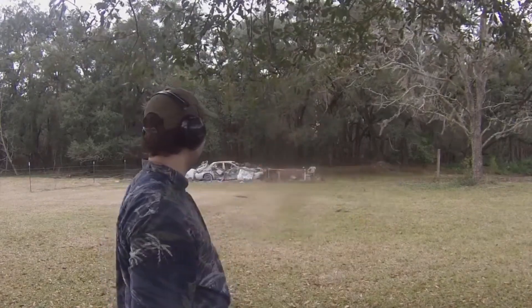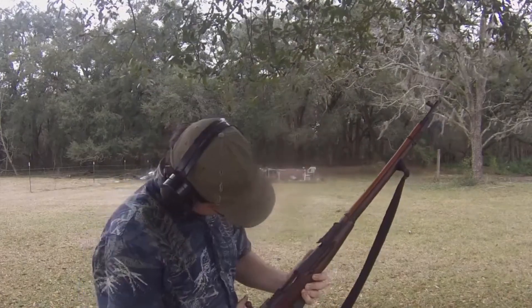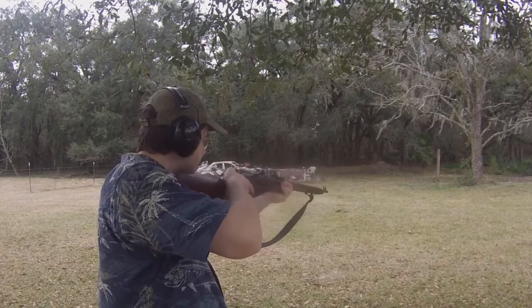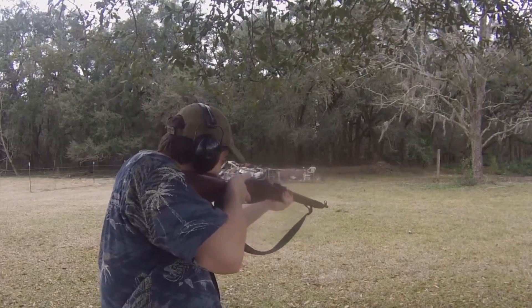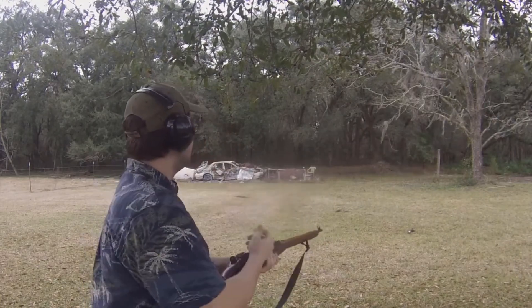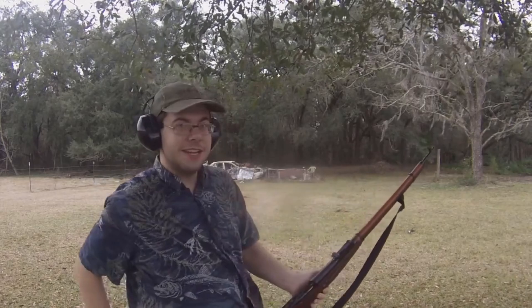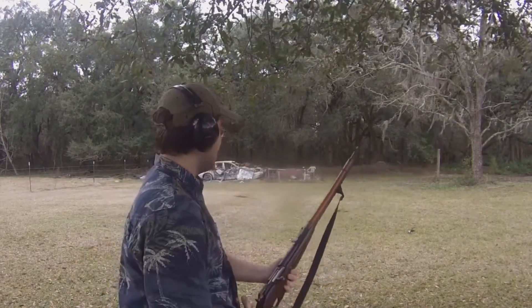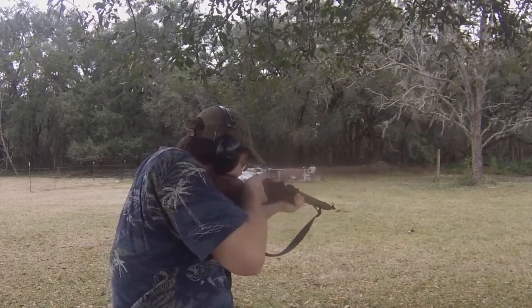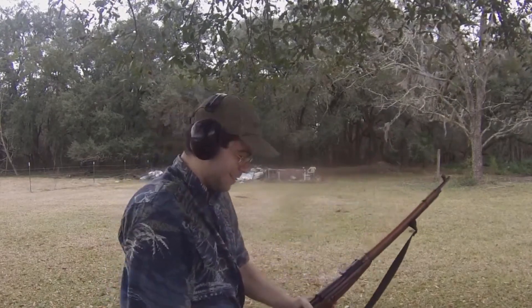All right, I still have a few more rounds — looks like two left, maybe three, but I haven't been counting. Here we go. I hit it but that one seems to have just passed right through — didn't even move. So one more round, let's hit it again. Well, that time I know I hit it pretty decently. It's a shame it didn't fly like it did last time.